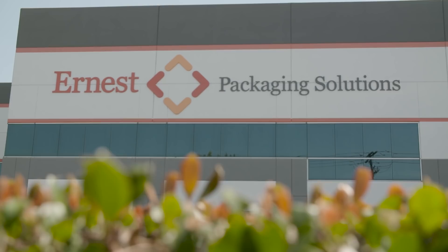It's an exciting day. We're here to discuss a new Cardboard Chaos. We're here at Ernest Packaging. Let's do this.